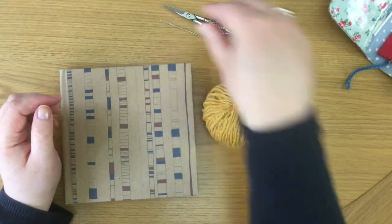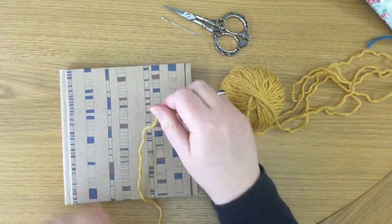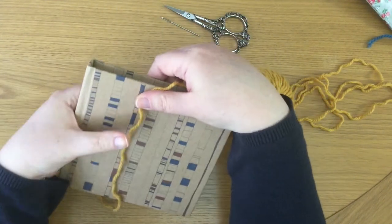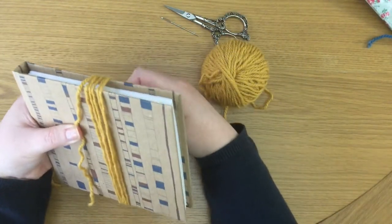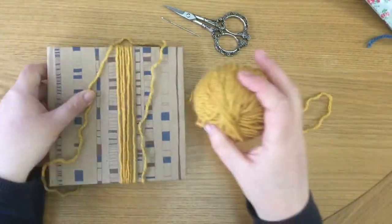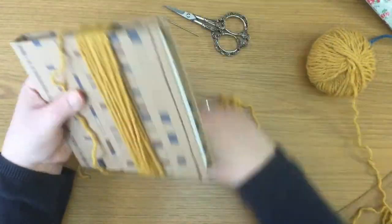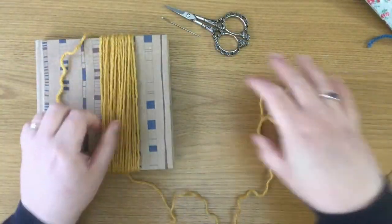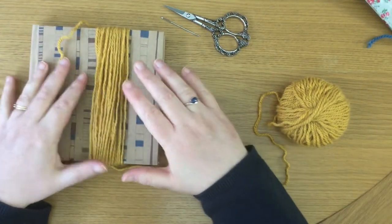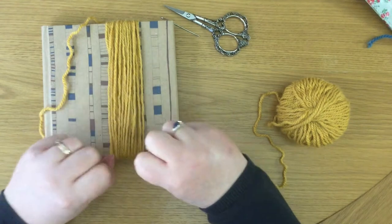First things first, simply start winding the yarn around your book or coaster. Leave a bit of an end just hanging down and start winding. You want to go relatively loosely, not too tightly. The minimum number of times you want to go around is probably 25 or 30, and you can go up to 50 rounds if you want a really large tassel. The more rounds you have, the thicker and bigger the tassel will be. Keep it as loose as possible — if it's too tight, it'll spring up and you'll have a smaller tassel than you'd hoped.